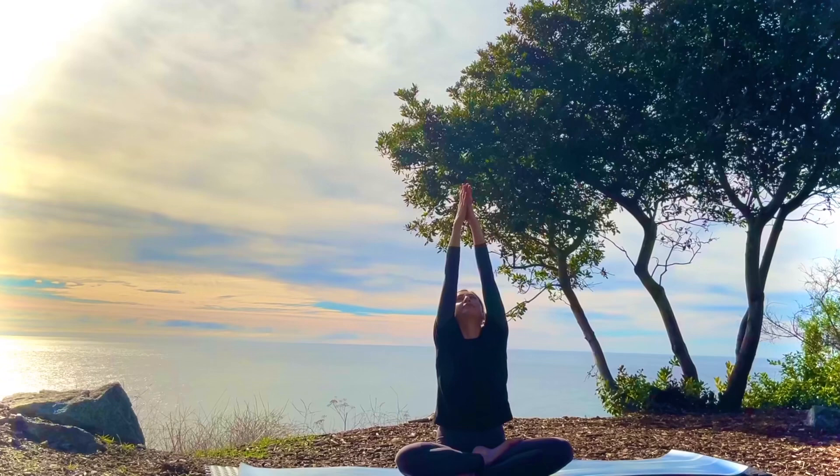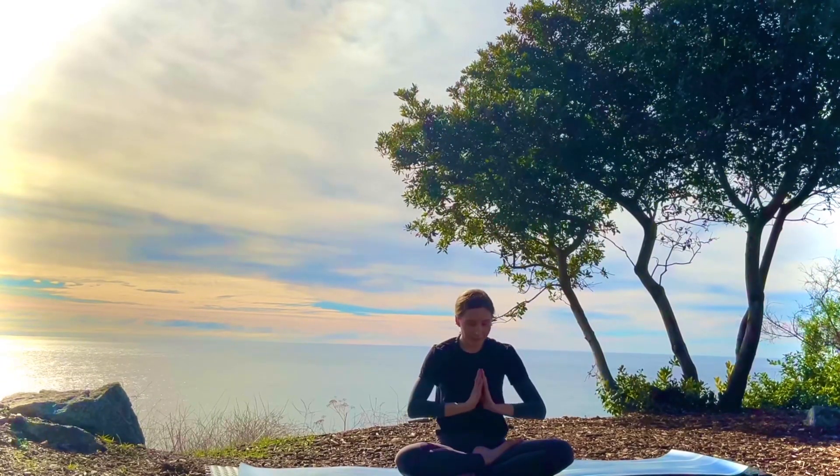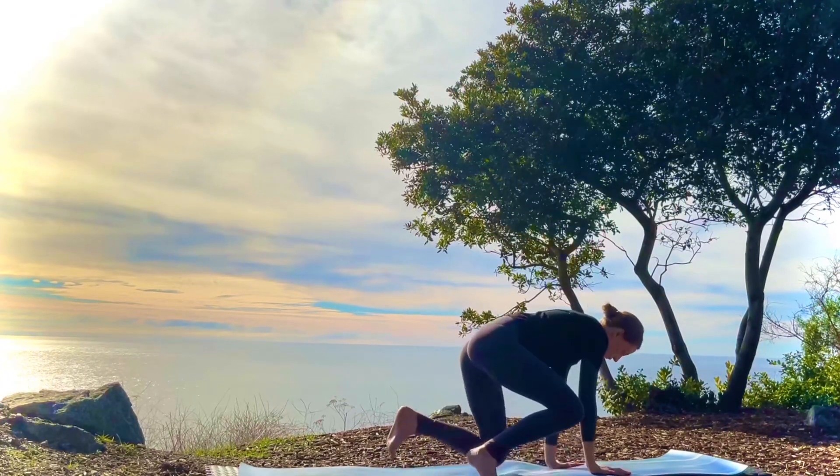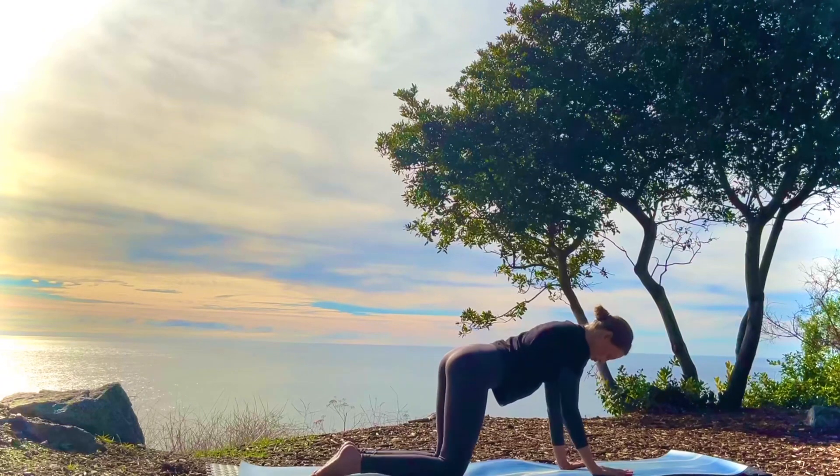Inhale the arms up, palms together, and exhale, hands to heart. Transitioning into tabletop position — palms under shoulders, knees under hips.